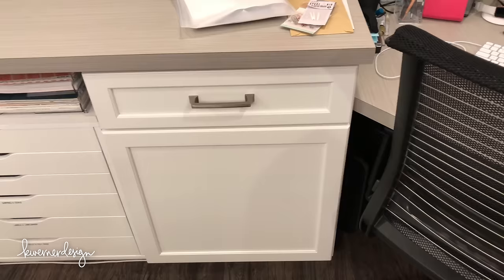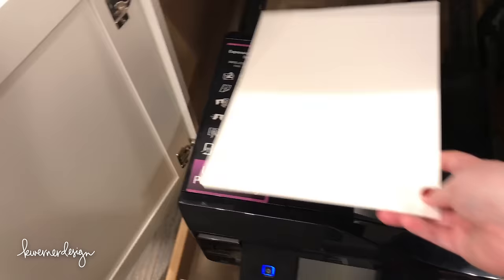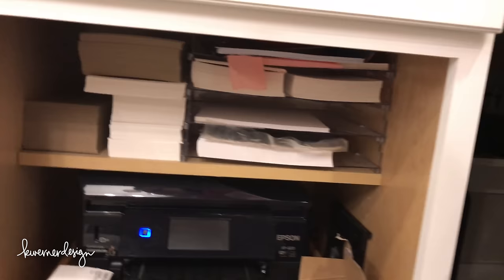Underneath is my printer, which is actually on a rolling cart so I can pull it out to use the scanner on top. For the most part I just leave that in there. Right above the printer I have paper storage — pretty much my pre-cut papers and regular inkjet paper.